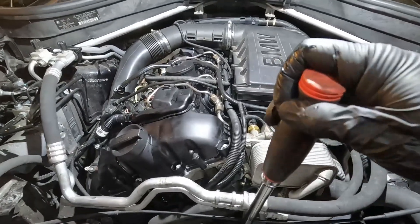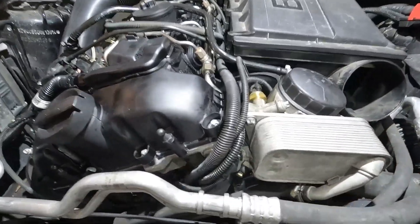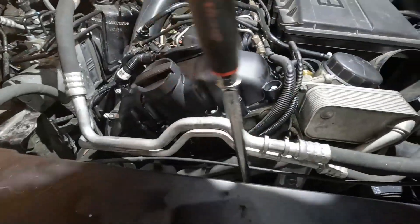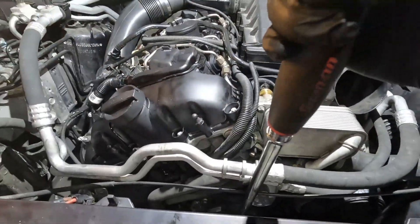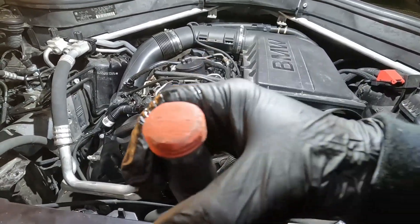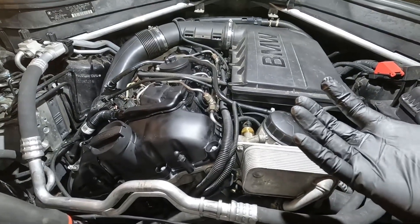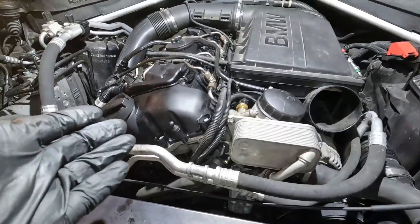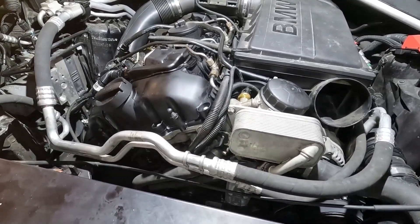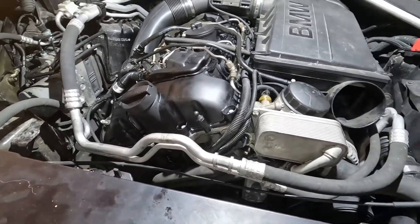The first step is to rotate the engine by hand two times — two times clockwise only. Always clockwise. If you go counterclockwise, you can damage your engine. This is going to cause the oil pickup to mechanically draw some of that oil and start priming the system. I did at least two times — actually about 10 times, because I had a lot of stuff apart and wanted to make sure I primed everything very well.